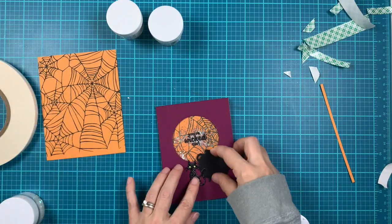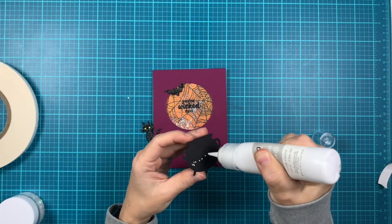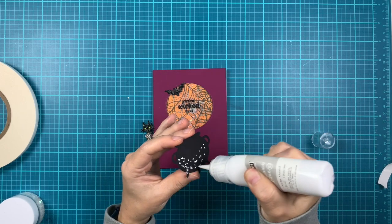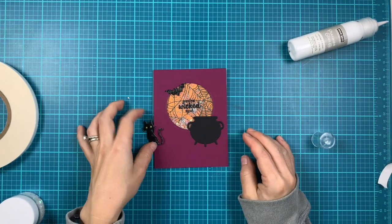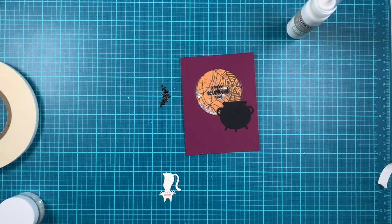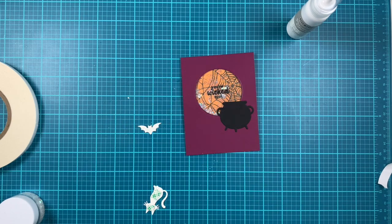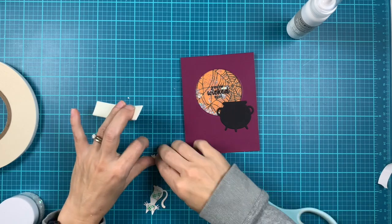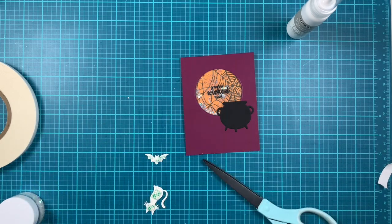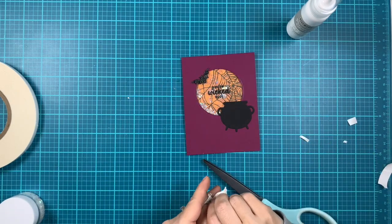We have left to adhere the elements: the pot, the cat, and the bat. For the pot I'm using the Hero Arts Precision glue. For the cat and the bat I'll add foam tape to give a little more dimension. I'm adding a tiny piece on the back of the bat. Now we're ready to adhere those to our shaker panel.